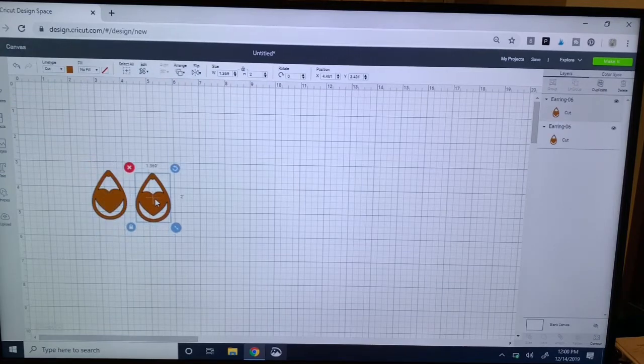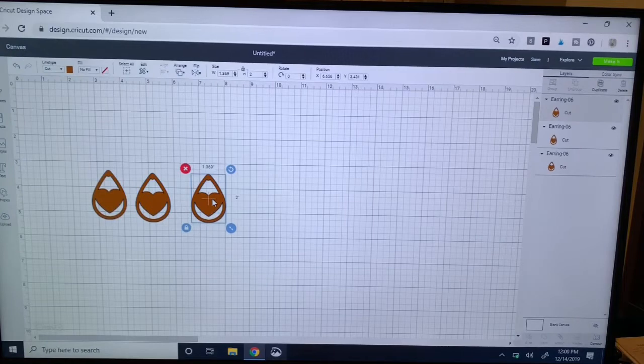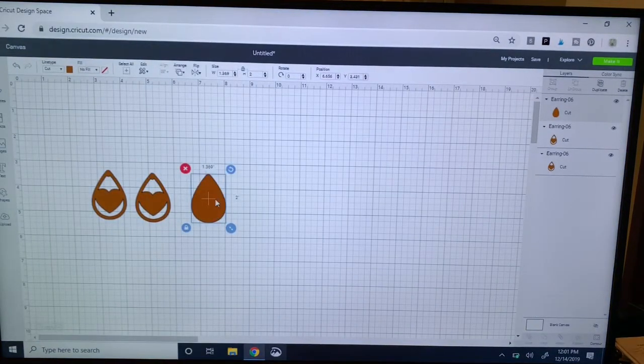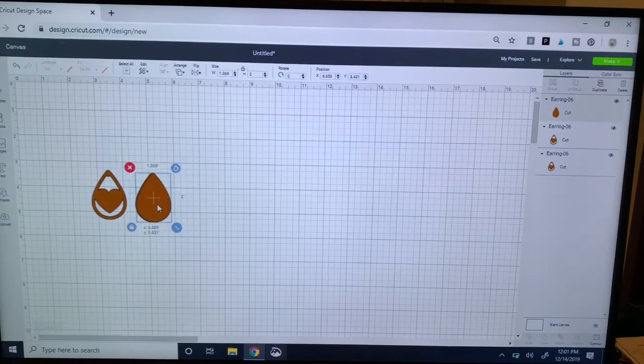That gives me two of those. Now I want to have a teardrop behind this one because it has a great opening and you can see color through there. So I duplicate this again, but with this one I want it to be just a plain teardrop. Anytime you're working with these files that have cuts in them, you can come to the lower right-hand corner — there's a contour button — and you can come in and just hide the shapes that are cut out. By clicking on these, all that leaves me is the teardrop. You can also click the teardrop to hide it if you only want the heart shape in the middle.